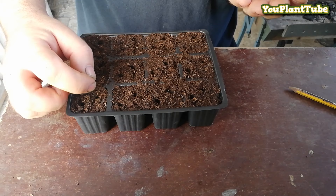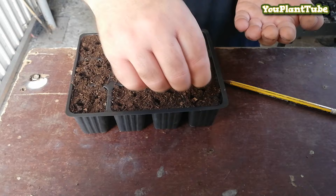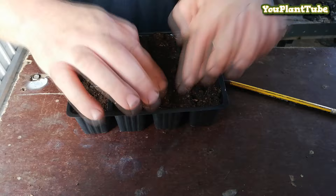This step-by-step guide will help you successfully grow cauliflower from seed in a raised planter box, and is ideal for all those people who don't have sufficient space to grow directly in the ground. Using your finger, lightly cover the seeds you have just planted with soil in the seed tray.